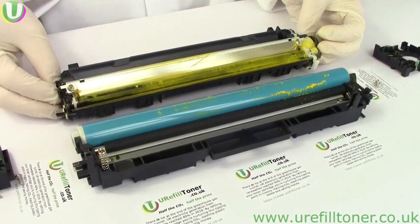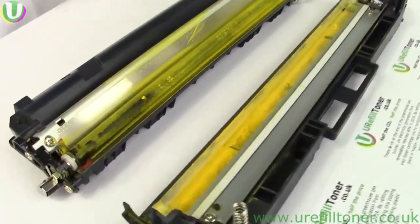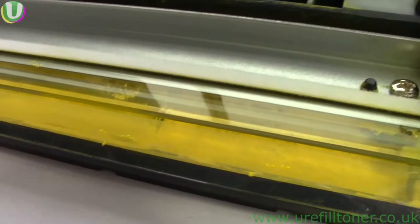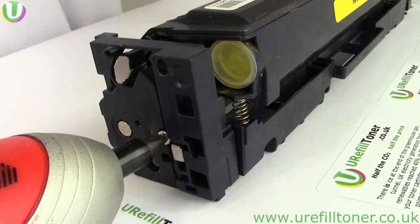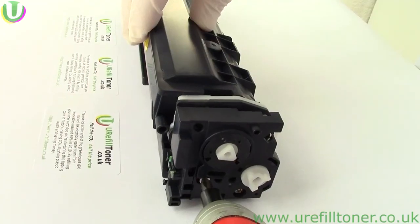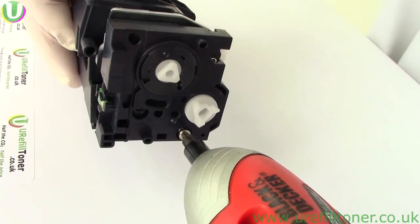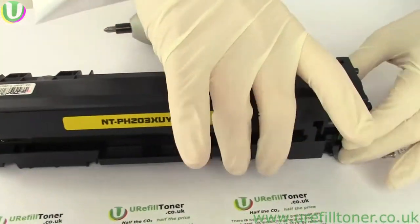If you feel more comfortable with taking things apart and putting them back together, you might prefer the following disassembly method for emptying the waste. So it's the same two screws as we saw before, then at the other end, these two — both end plates off.